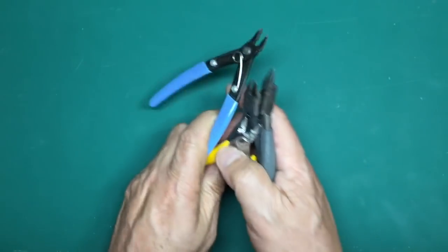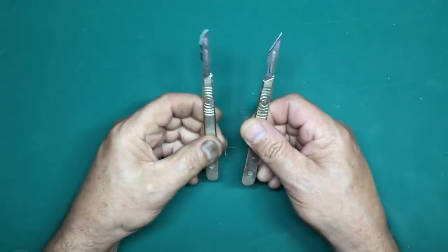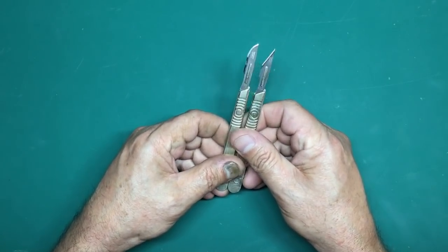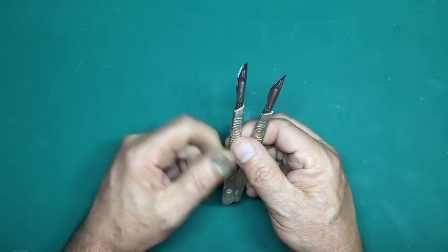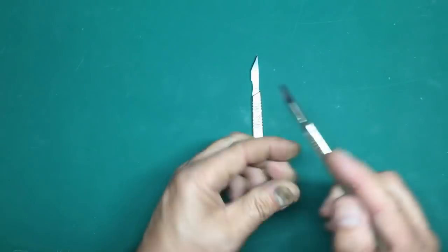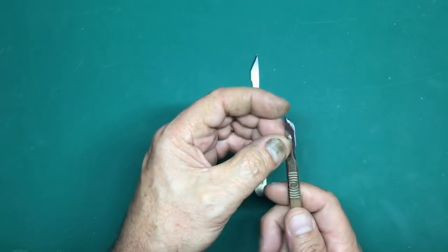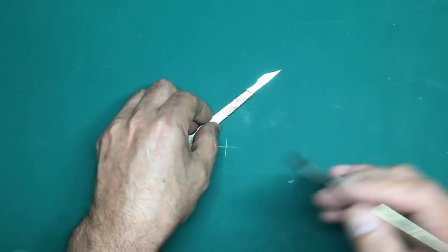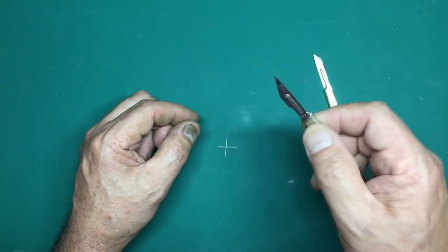Once you've got your parts off the sprues you need to clean them up, so you'll need knives. These are what I've been using for years - the only two blades I use: a number 10 and a 10A. The radius blade (10A) is great for cutting photo etch and shaving away plastic - for example shaving away ejector pin marks. The pointed blade (10) is great for getting into corners, scraping edges, and cutting sprue nibs away.